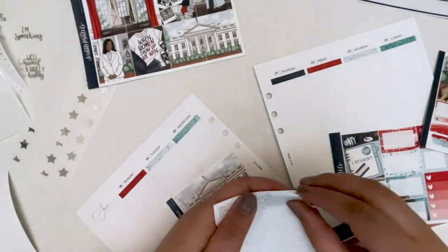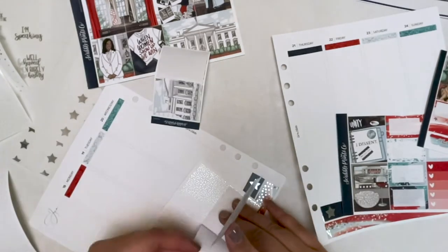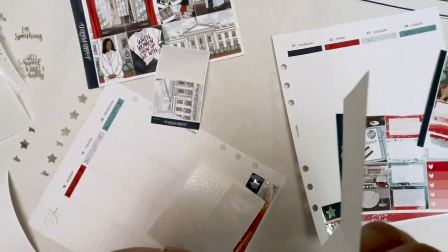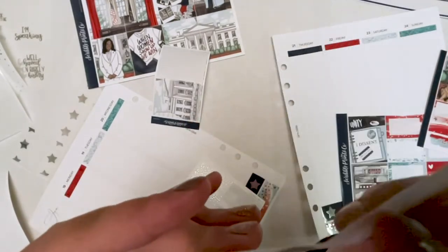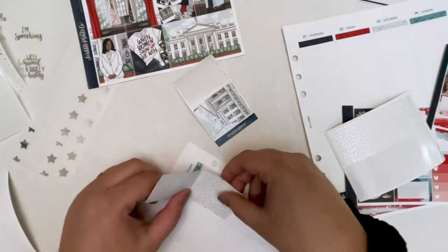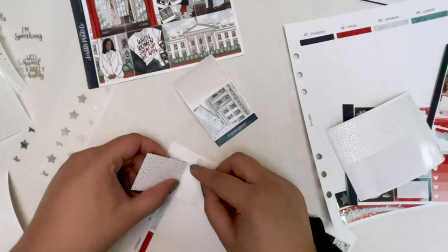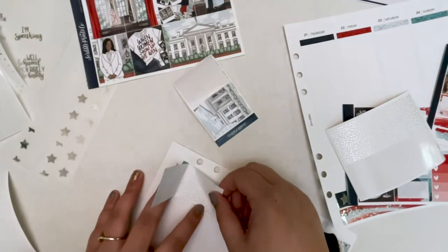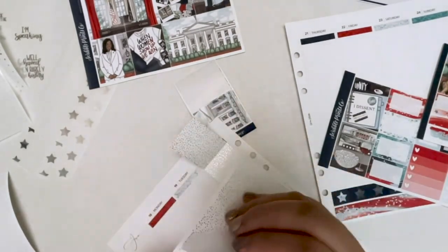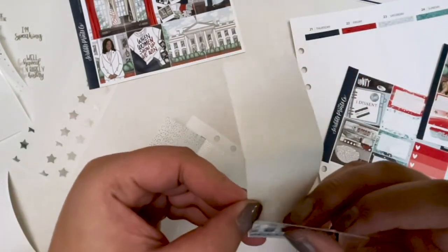I'm going to start putting down my boxes. I had a really hard time deciding which boxes to use where. I knew I wanted to use the White House snowy box because it snowed for maybe two minutes on inauguration day — I was actually at work and my client's mom was like 'it's snowing.' It literally snowed for two minutes and didn't stick, but I used the snowy White House. For this kit only I'm keeping the extras because I love it so much.